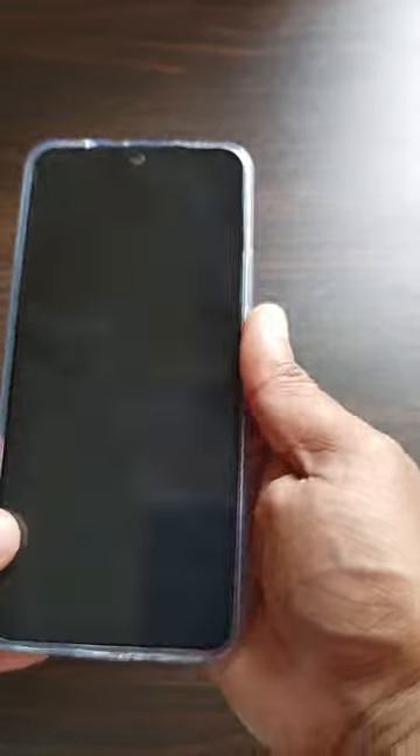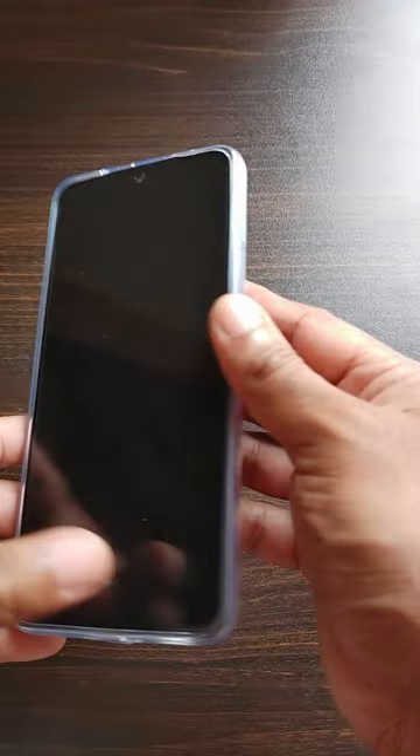The camera bump is also well protected. It's a good quality case overall, so it's better to use the mobile with this case.